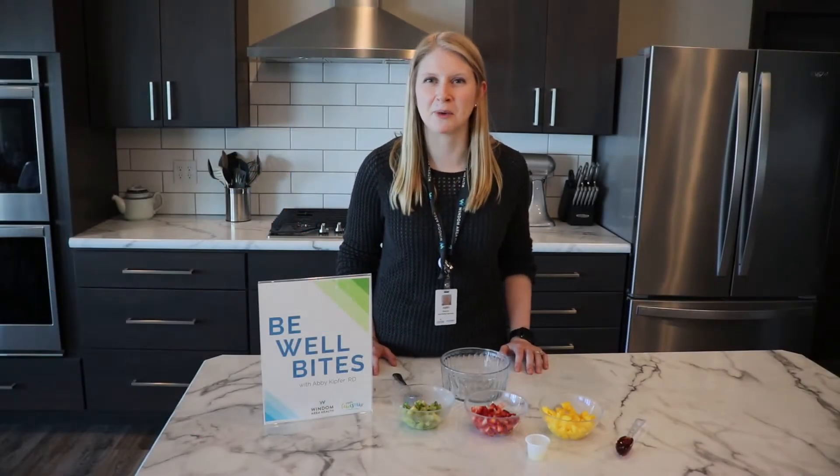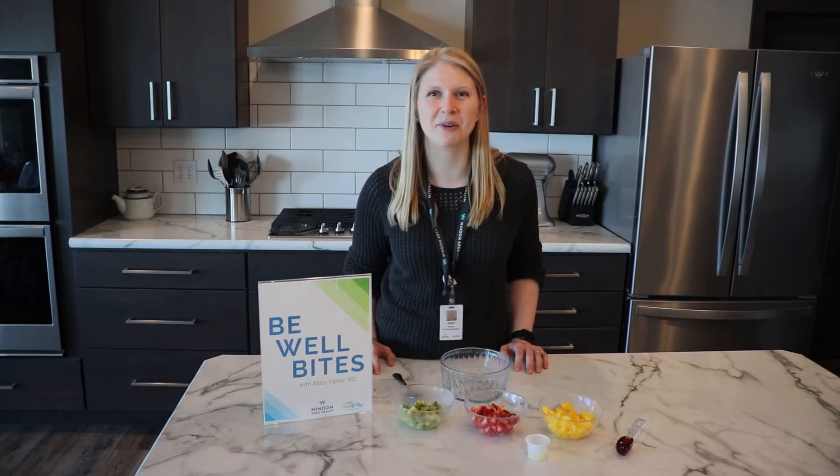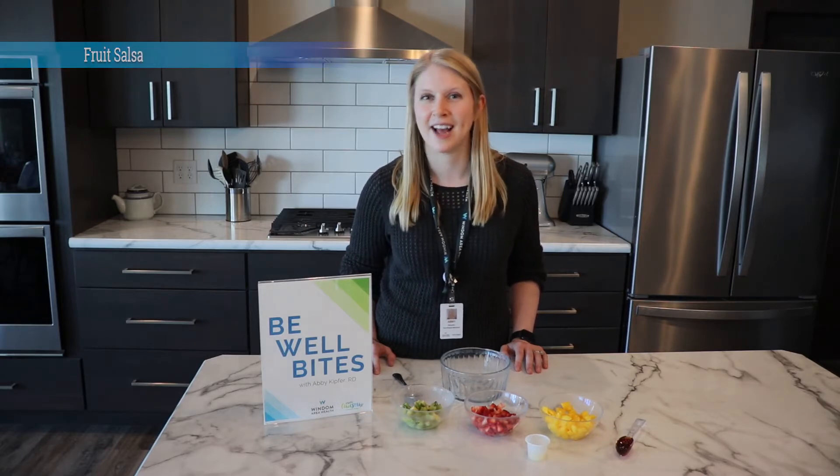Hi everyone, welcome back to Be Well Bites. I'm Abby, dietitian at Windham Area Health, and today we're going to be making a fresh fruit salsa. It's pretty simple to make and it's a great fresh recipe that you can enjoy as a snack.